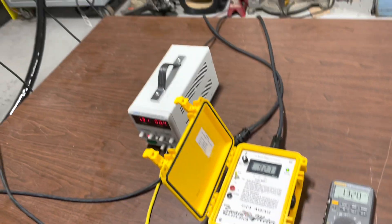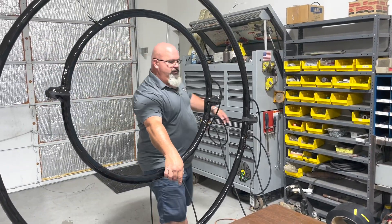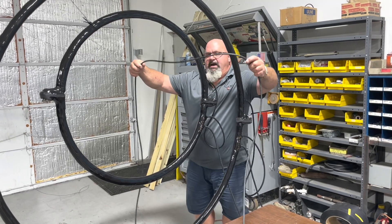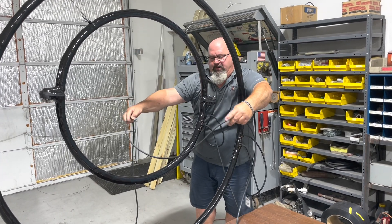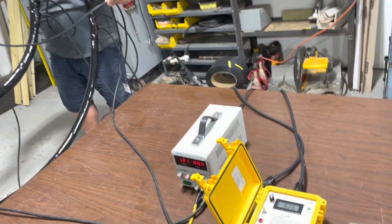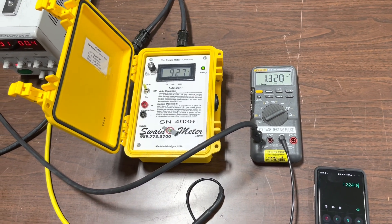Now also as an example, with the same cable, we are going to wiggle this one around into the ID of the 56 inch clamp. Note the minimal change on the meter as I do this.